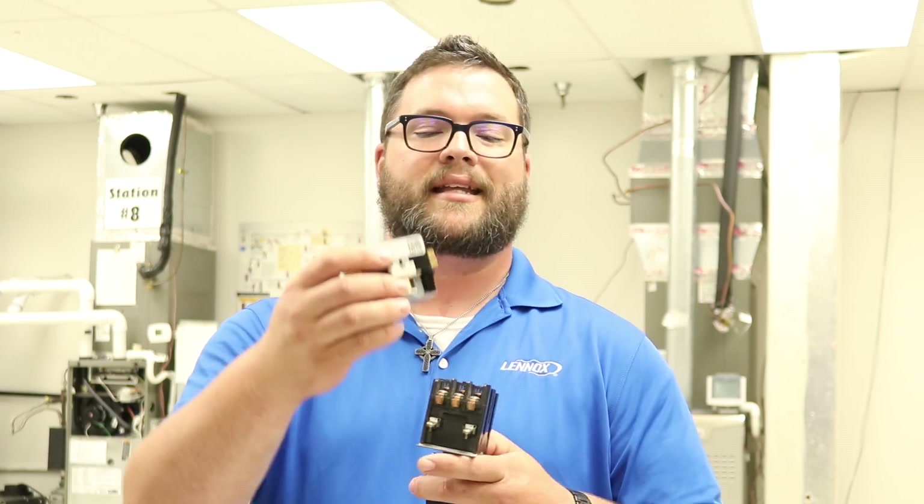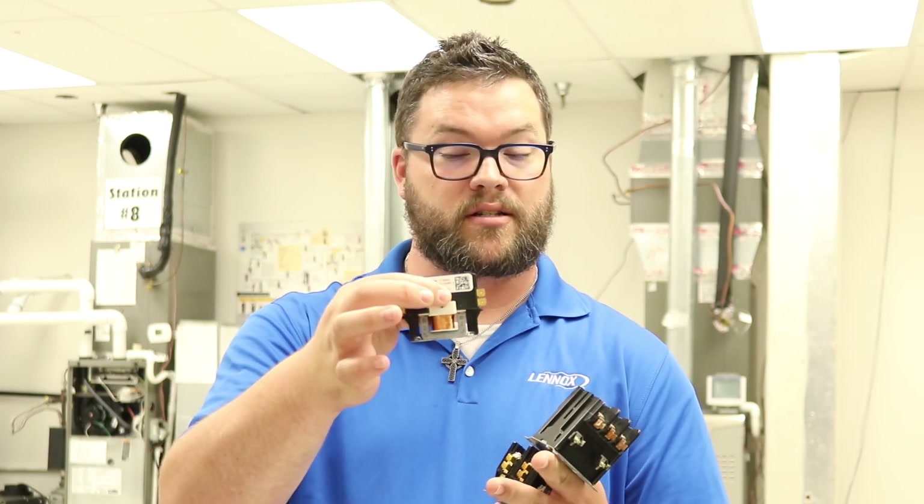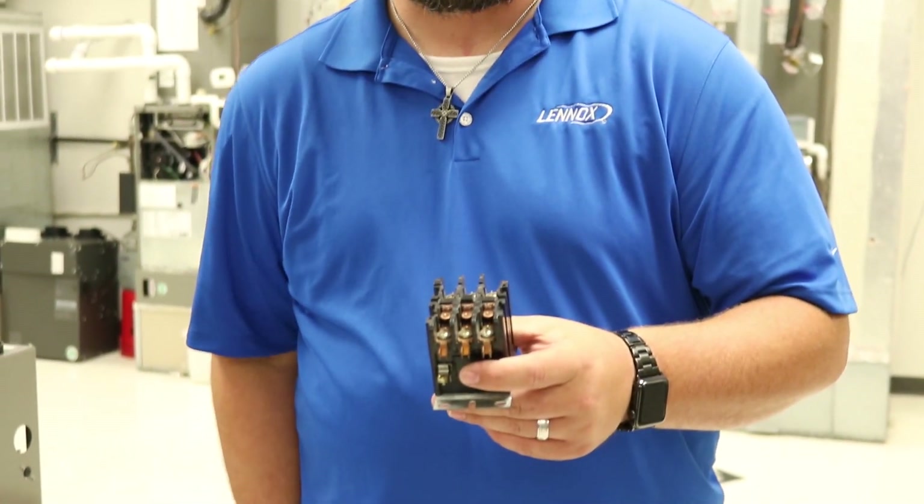Ultimately, that's all this is — a switch. Your thermostat, when there's a call for cooling, is supplying the control voltage on the outside that we checked first, which will engage this contactor and allow the system to come on. So once we've verified that the voltage drop is within the factory specifications, we can then begin to really look and see where we're at with pitting. I'm going to show you on this three-phase contactor, since it's not a brand new one, so we can see a little bit more on this particular one.